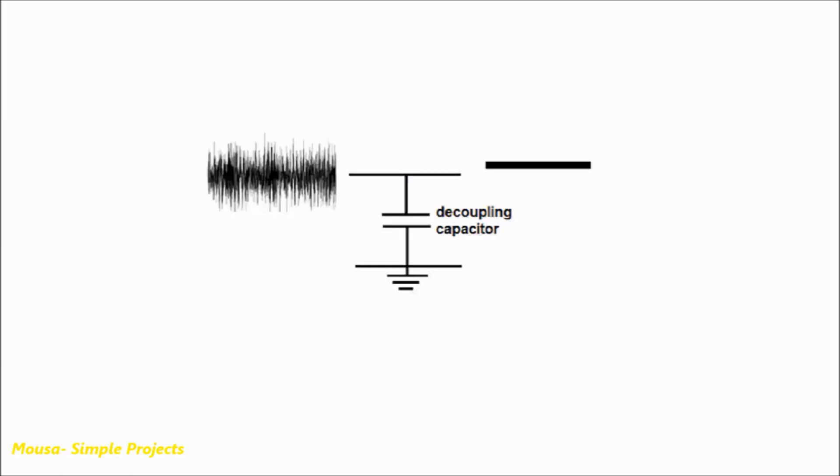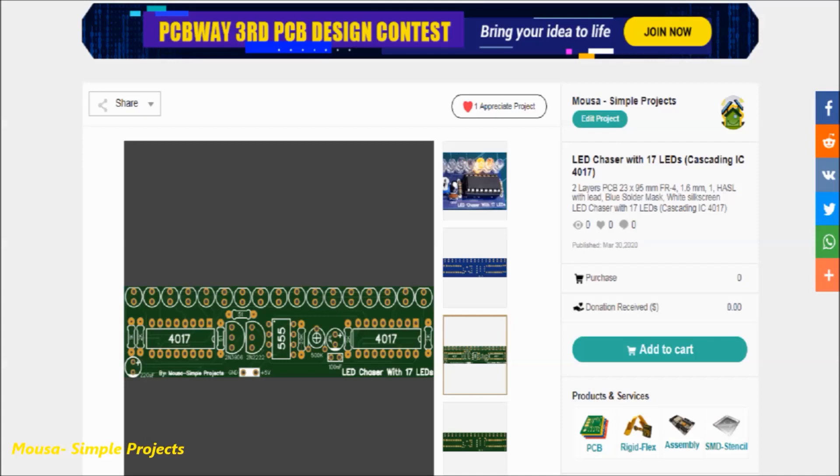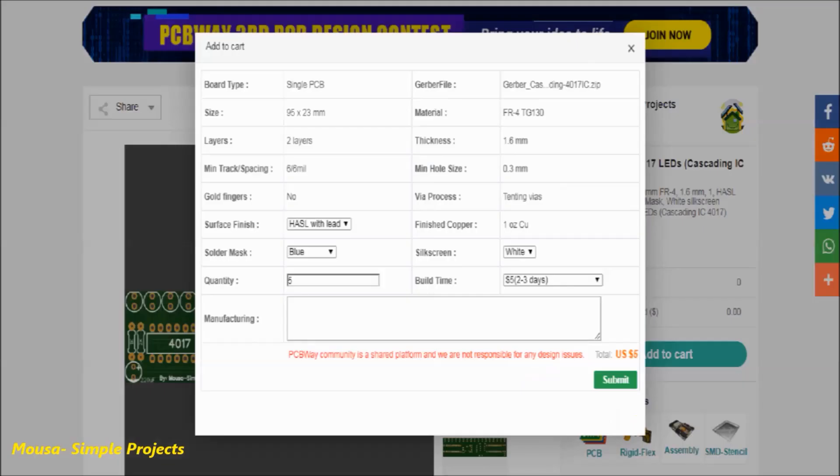That's because of noise and ripple voltage coming from the power supply. So this capacitor filters out any noise in the power supply and helps the circuit work well. If you want to order this PCB, click on the first link below in the description of this video, click add to cart, then select the PCB color and quantity, then click submit and complete the payment.